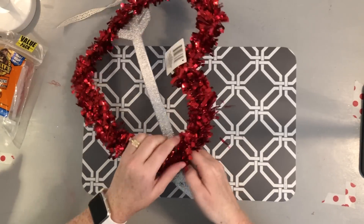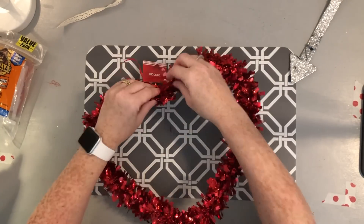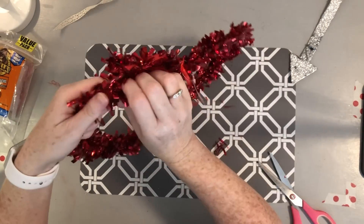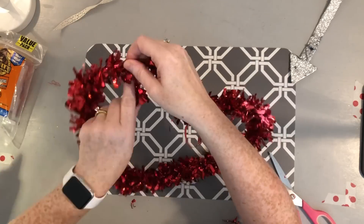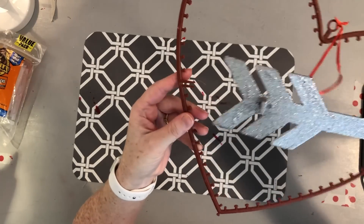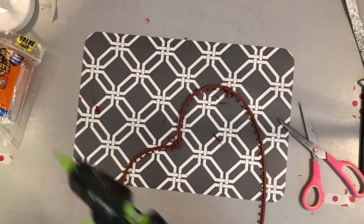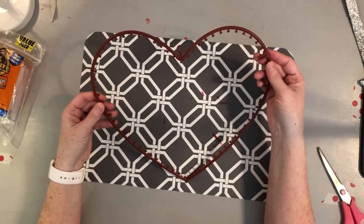The first step is to remove the little arrow on the form. I didn't realize it just slid off, so I was originally pulling it, and I actually broke the little heart form. I'll fix it later. I'm going to cut the tinsel and continue unraveling it until it's completely off the form. Once all the tinsel is off, I'll remove the ribbon from the top. Where it broke, I'll just put some hot glue and glue it back together.